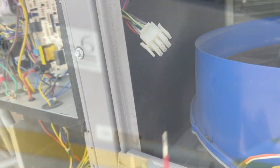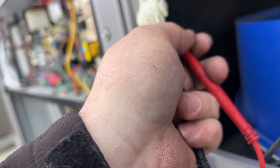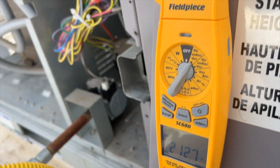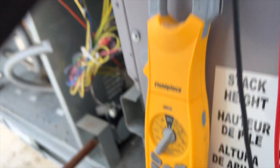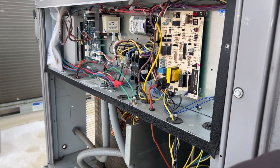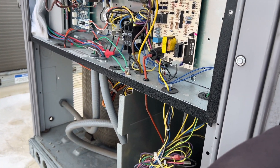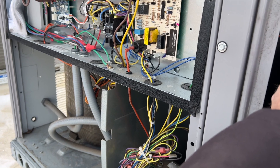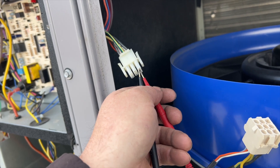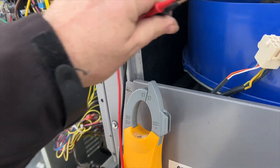We're going to go ahead and test this — checking for voltage, trying not to short anything. We do have our high voltage: 212 volts. This is 208 single phase — actually it's a three-phase unit, but the blower is single phase in this case. So we are receiving high voltage, which means this motor might be dead.